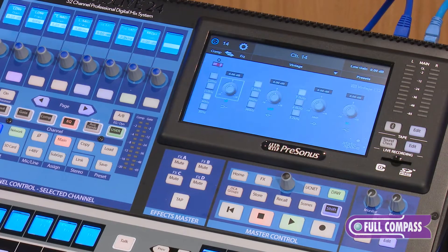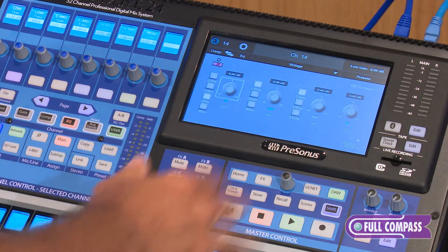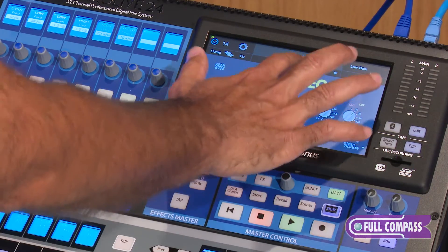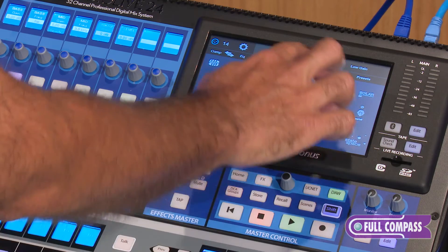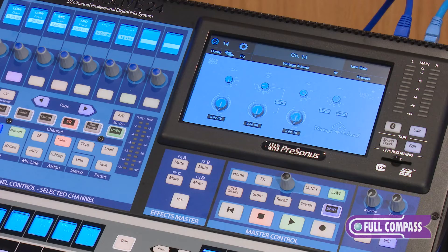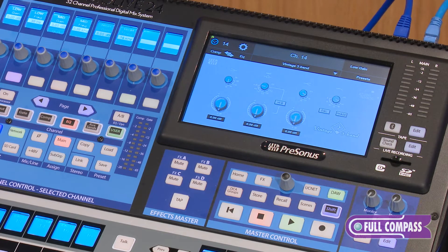Same thing with the EQs. You get three vintage EQs — the passive and the standard — when you buy the console. New models available include the Alpine 550, Baxendal EQ, Solar69 from a vintage console, 2BQ, and the vintage 3-band. There are also brand new emulations of PreSonus products that are given for free when you buy a console, just for registering.